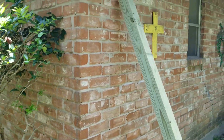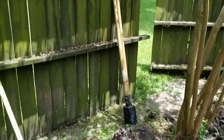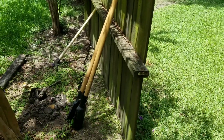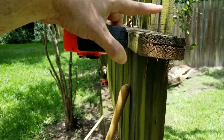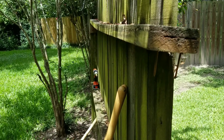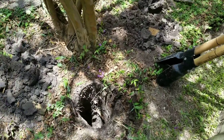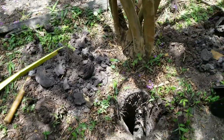So I measured the posts — it's an eight-foot post, so 96 inches long, and the fence is about 72 inches, it's a six-foot fence. It's going to be coming over to about right here. I really wanted to leave at least 60 inches above ground, so 96 minus 60 is 36 — so that's how deep I have to go: 36 inches, which is three feet.